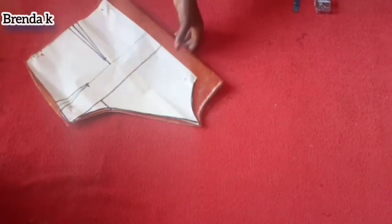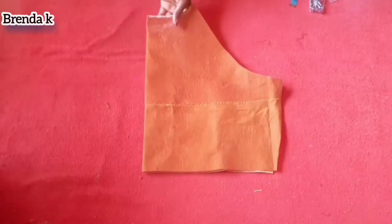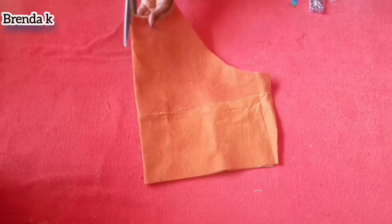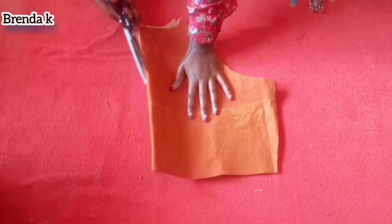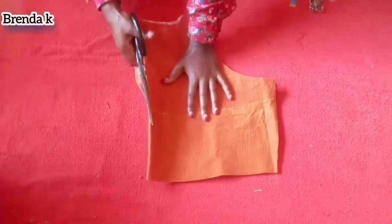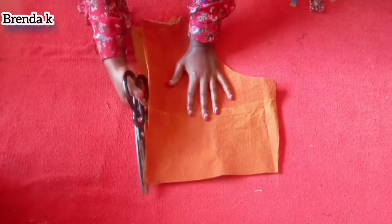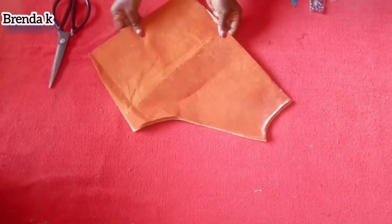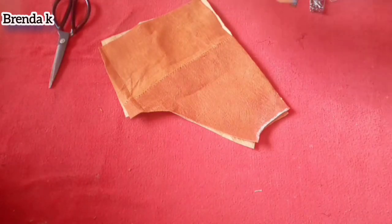After cutting it, I'm now going to separate the back part because it's supposed to be two pieces. I have to divide them in the middle so I can have two pieces. That's what I'm having.